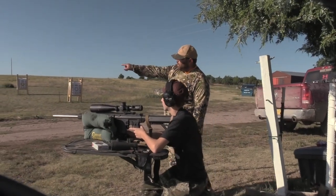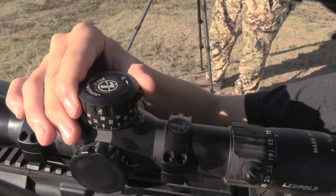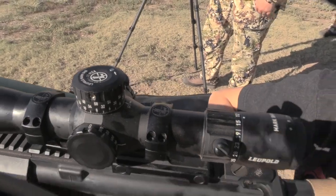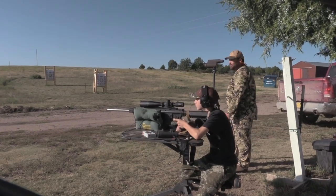All right, now we're gonna shoot the gong. How far is that? It's 300. All right, so that's two and a quarter on the CDS. Smashed! Once the guides had faith that he could make the shot if they found a bear, it was time to go bear hunting.